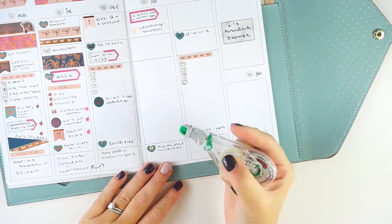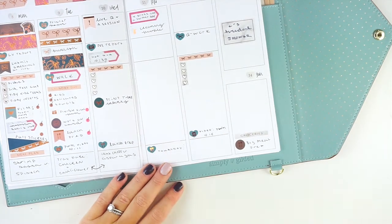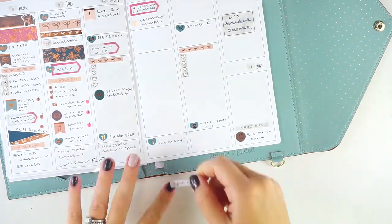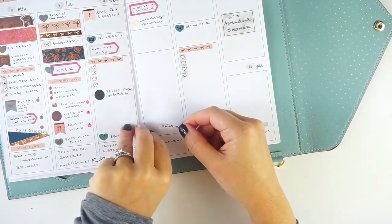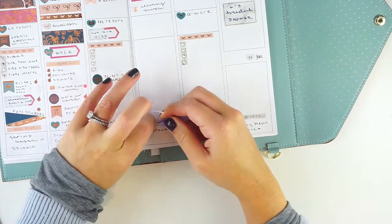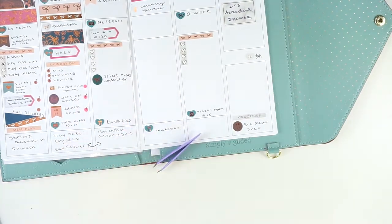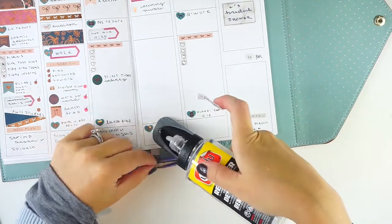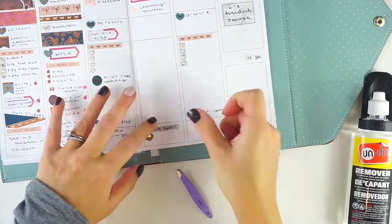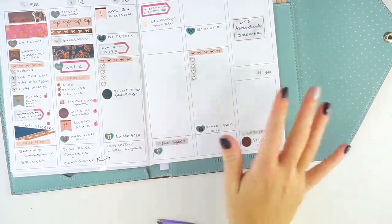I also forgot that I'd asked my mom to babysit on Thursday so my husband and I can go out for a date night. I found a date night sticker in the Heels and Hustle book, so I'm using that. We haven't been out to dinner just the two of us since this summer. I'll keep the takeout meal sticker but also add the date night sticker, and I need to decide and book the restaurant — that's going on today's task list.